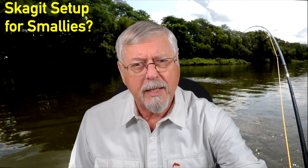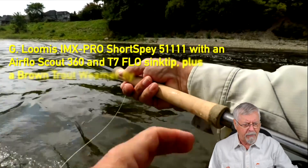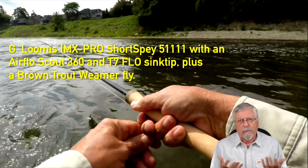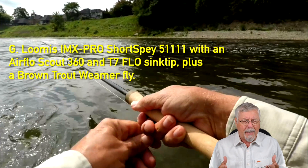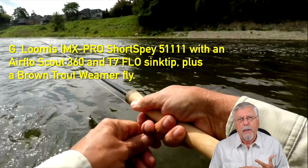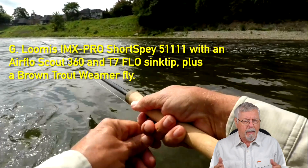So let's see what I've done in the past. I'm coming to this from the perspective that I am not crazy about Skagit for smallmouth. But I have done a lot of Skagit style fishing for smallmouth while doing rod demos and line demos for YouTube, and this is an example.